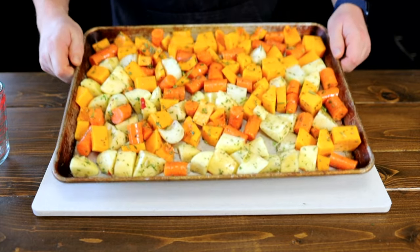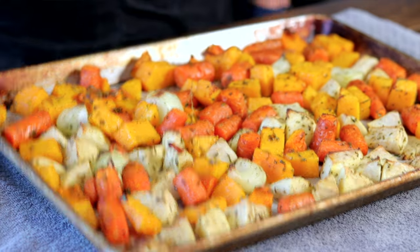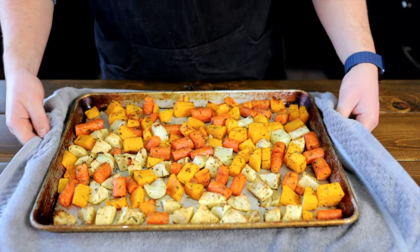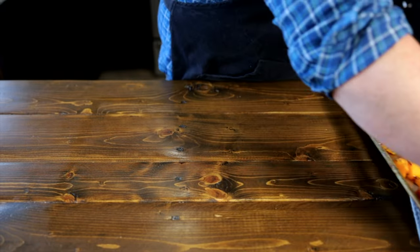Place the pan in the oven with your garlic and cook for 30 to 35 minutes until your veggies are tender. Don't forget to take out your garlic when your veggies are ready. Now it's time for the fun part — we're going to turn these veggies into a beautiful creamy soup.